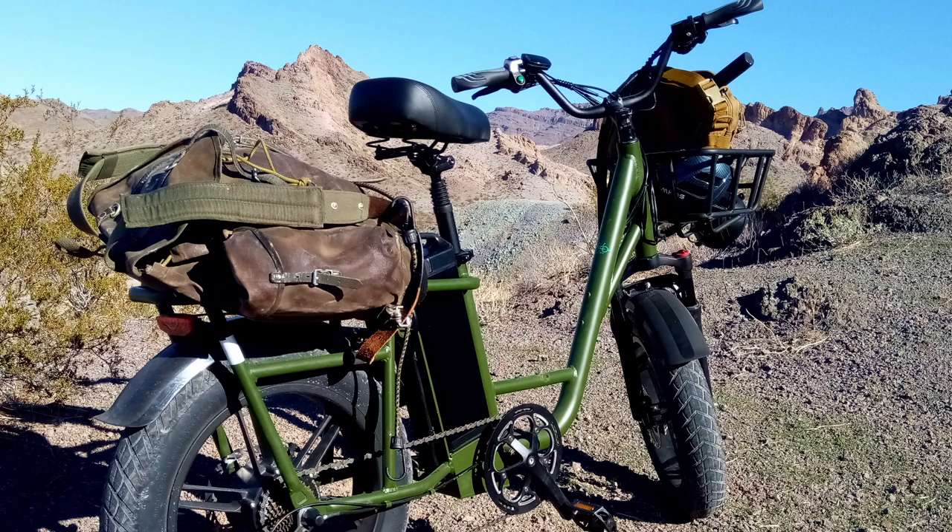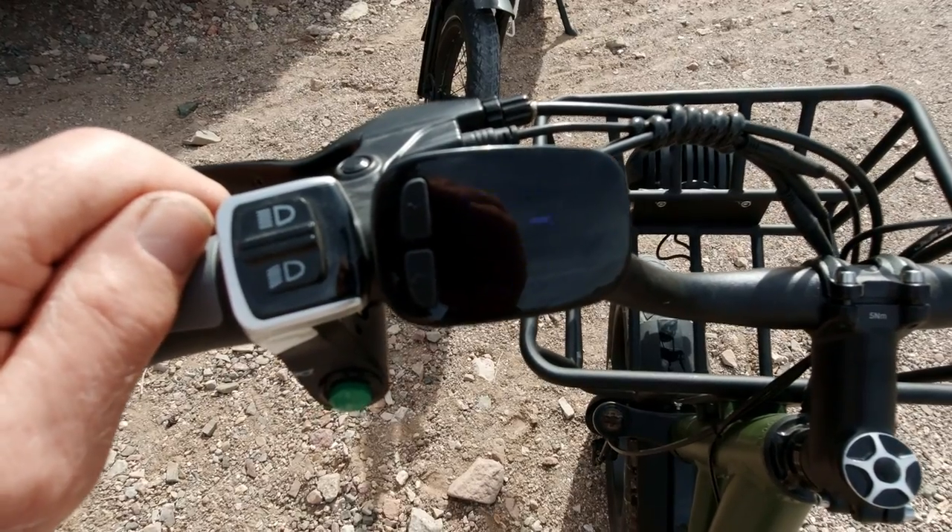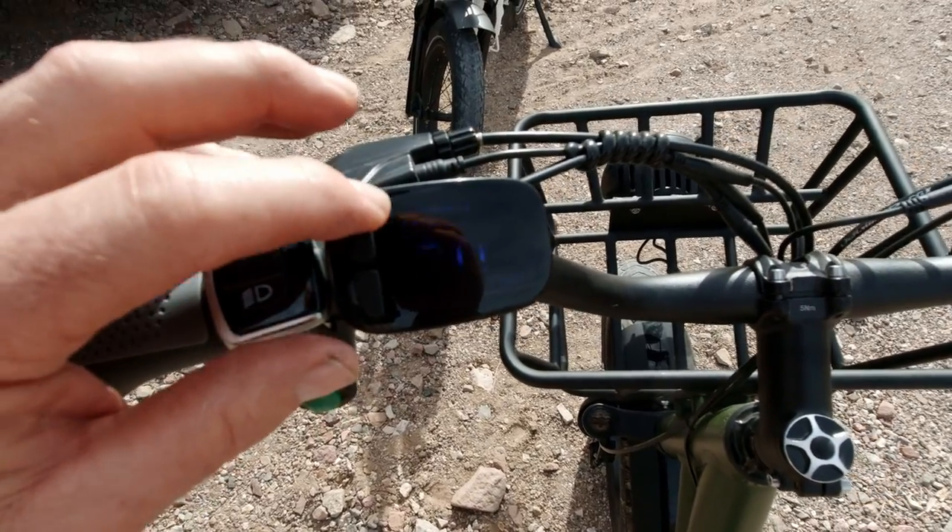Last year I did a review on the Fido T1 cargo e-bike and I really like that e-bike — it's a keeper in my garage. But one thing I complained about was the display on it. You couldn't see it even on a cloudy day outside, and everybody else I know has complained bitterly about that display.